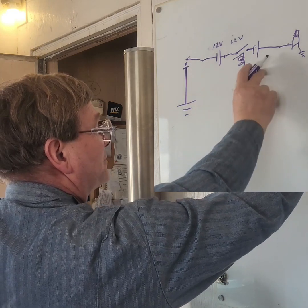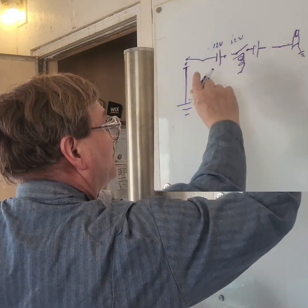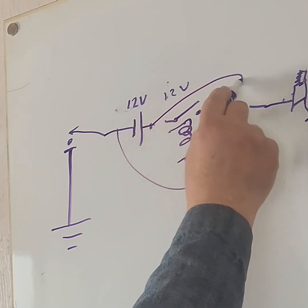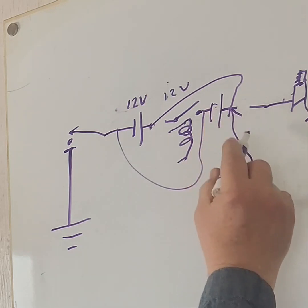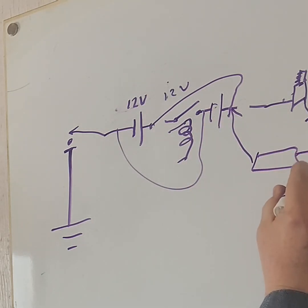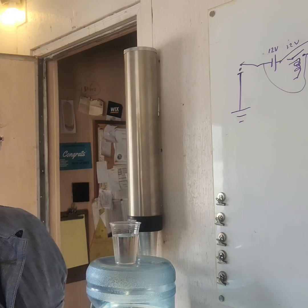So they would be in series, and then once your starter started it would disconnect both of these, then come over here and connect this one and that one — and then you would have your charging from your generator. It's longer than the alternator, that's why it's a generator, and your generator would charge back up.